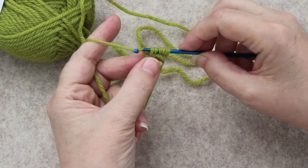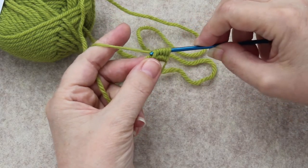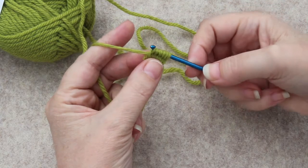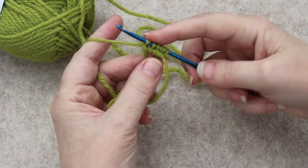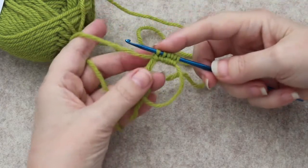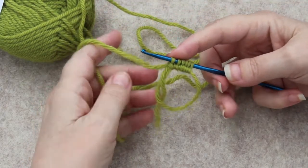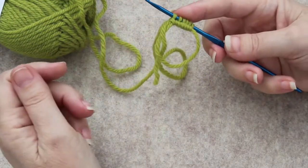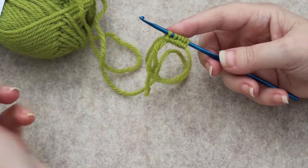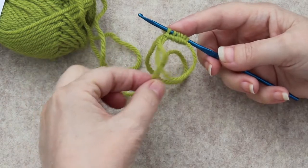Then go to the left to grab that working yarn again with the hook and pull it through the first loop on the hook. Now I have one, two, three, four, five, six — that's how many I want. I can look at this and see that I have this big loop, which doesn't look like a pinhole — and it won't yet.